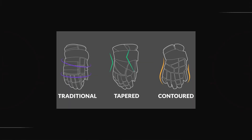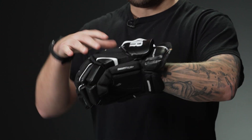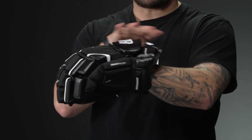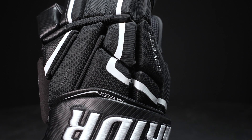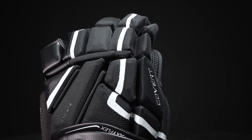For the fit profile, the rest of the Covert line is a taper fit, but we classify this one as a contour fit simply because of that AxiFlex cuff, which I will get to in a moment. It gives you a really nice snug fit, especially through the backhand. They've redesigned that segmentation — it's a nice snug fit in the backhand, a little bit looser in the fingers, and then with that AxiFlex cuff it just stays where it needs to be. With that redesigned segmentation in the backhand, it feels incredibly broken in right out of the box, and that segmentation really helps the foam package wrap and mold with your hand, giving you really good responsiveness. It feels great in the hands right out of the box.